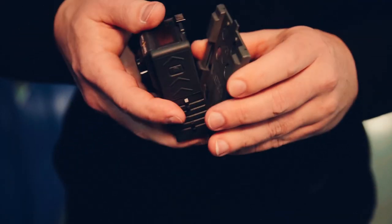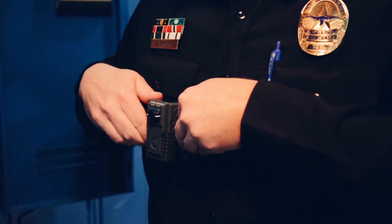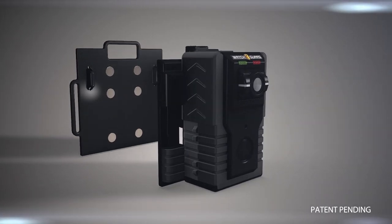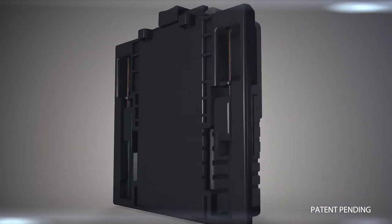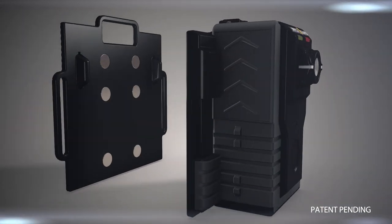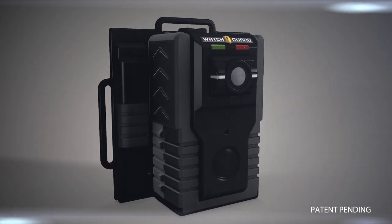One of the weakest areas for body cameras has been the mounting system. The Vista chest mount is truly revolutionary. It mounts using two plates with locking pins and industrial magnets. The undershirt plate can be positioned in a pocket or anywhere under the uniform. The outer plate auto-aligns and snaps into place. When you snap the two sliding pins into the locked position, the two plates are now physically locked together.